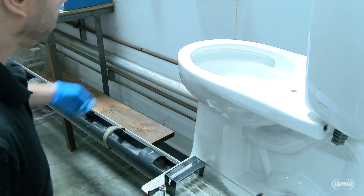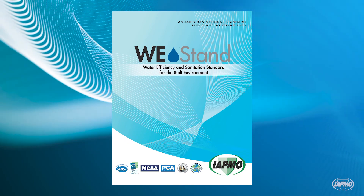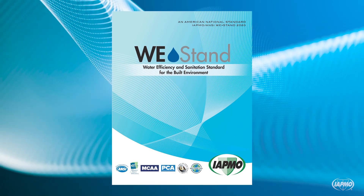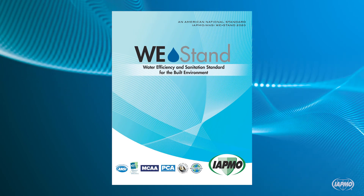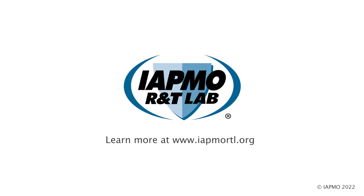IAPMO RNT and IAPMO RNT Lab are the leading certification and testing agencies for EPA WaterSense labeled products. IAPMO works to promote water conservation without compromising performance, pioneering the Water Efficiency and Sanitation Standard, WE Stand — the first standard that focuses solely on achieving safe and efficient water use in both residential and non-residential buildings. Learn more at www.IAPMORNT.org.